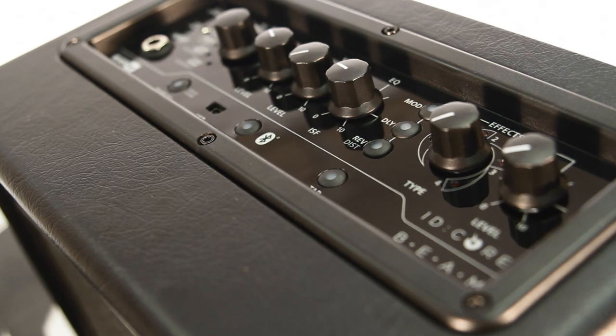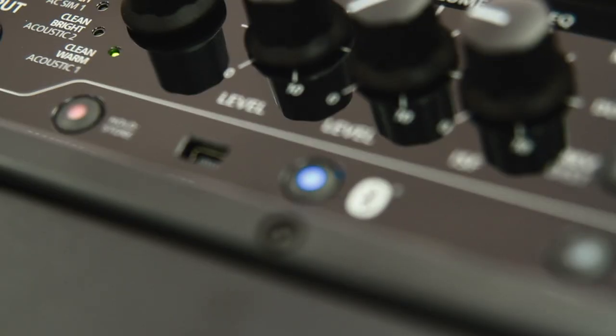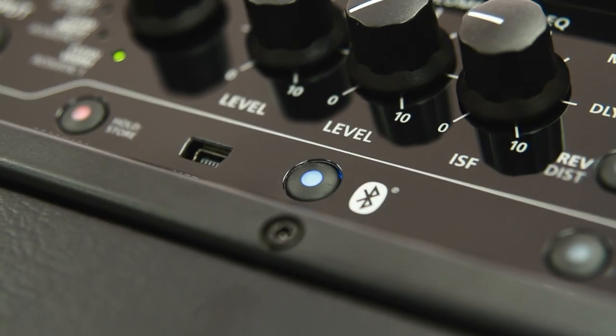Hello and welcome to this video introducing the newest member to join the Blackstar family, IDCore BEAM. BEAM being an acronym for Bass Electric Acoustic Music with the added feature of Bluetooth. The BEAM is born from our hugely successful IDCore range. It's compact, powerful and this all-encompassing desktop amplifier packs in a ton of amazing features for the home guitarist.